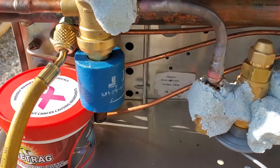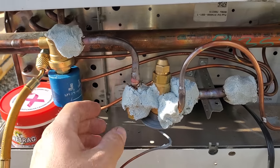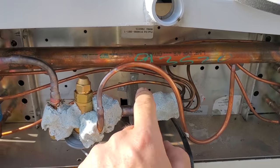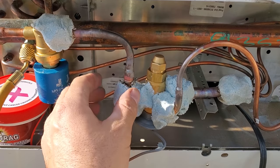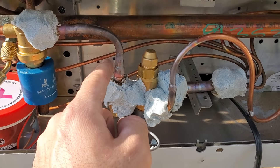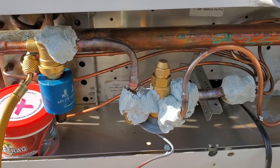Everything's in. Double-checked all the braze joints. They look good. So we're going to go ahead and pressurize this guy back up with nitrogen and we're going to be replacing it tomorrow. I need to get this wet rag off as soon as possible because it just dissipates the heat until it all absorbs into this and then it'll absorb into the pipe and the valve and stuff. So we definitely want to get it off right now.